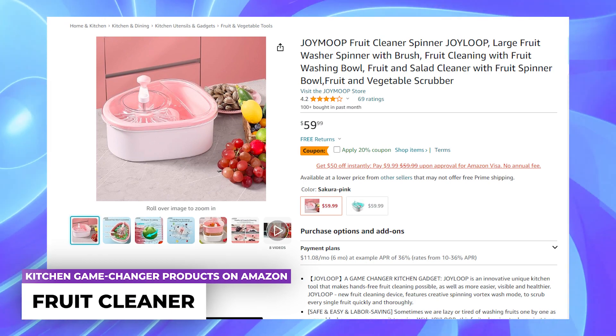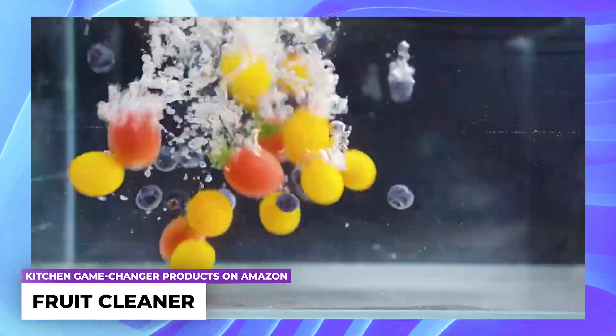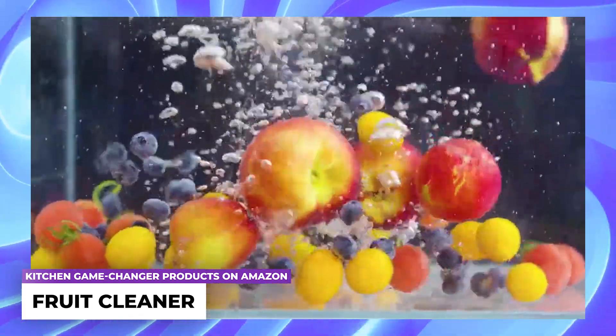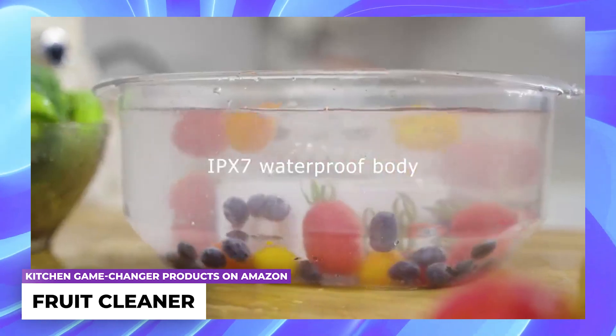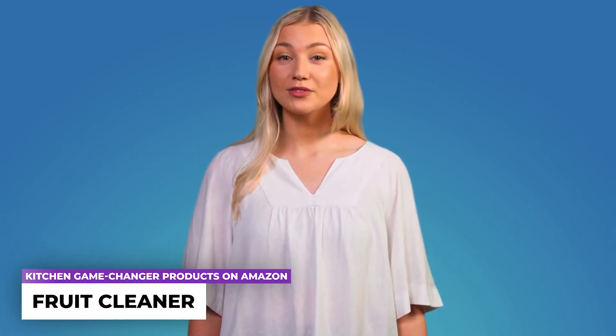Fruit cleaner: an inventive and distinctive kitchen utensil that enables effortless fruit cleaning, offering enhanced convenience, visibility, and health benefits. This cutting-edge fruit cleaning device features a novel spinning vortex washing mode designed to efficiently and comprehensively scrub each fruit.